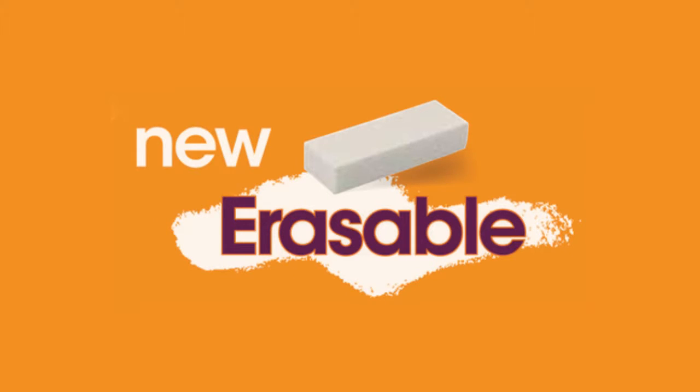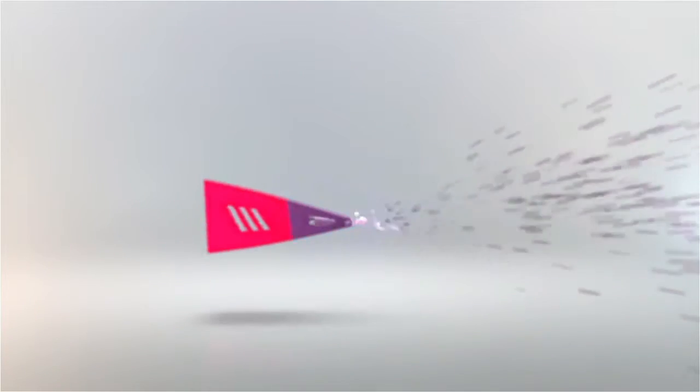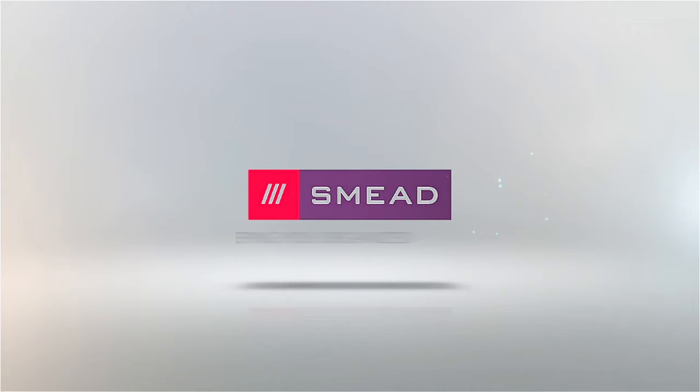Erasable SuperTab folders — an eco-friendly reusable innovation from Smead, keeping you organized.